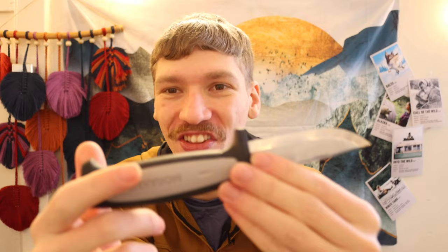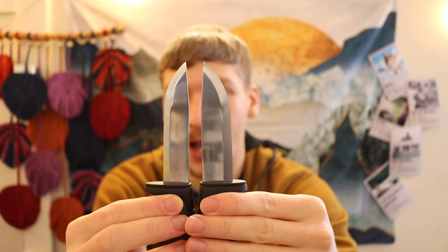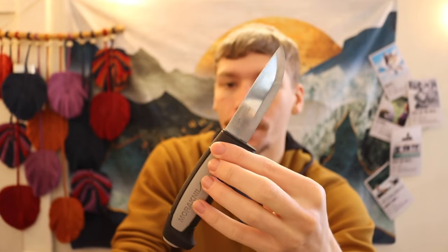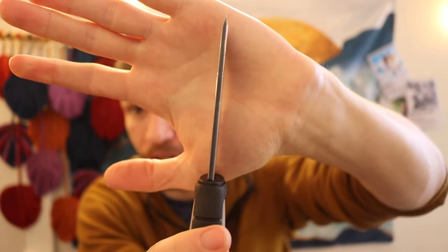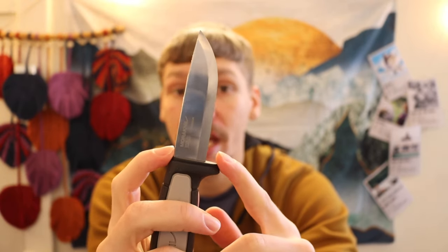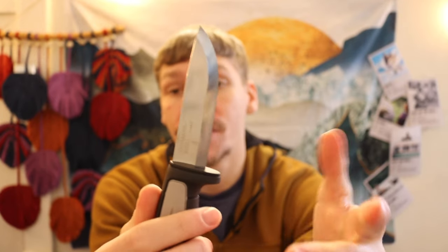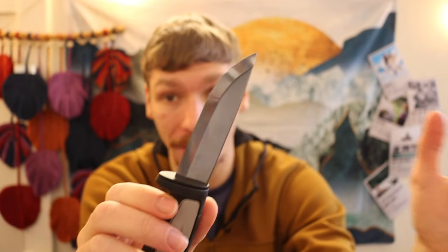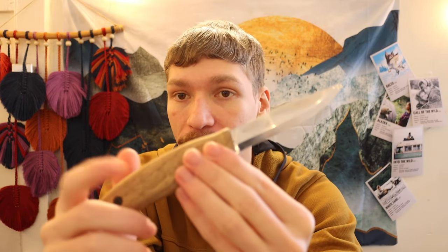The last Mora on the list is the Mora Robust. It has a similar blade length to the 511 — about three and a quarter to three and a half inches — but it is an eighth of an inch thick, making it quite stout as the name implies. It also has a wider grind, and it's a very well-made knife. This is probably about as good as it gets for sub-$20 if you want the best well-rounded, all-around do-everything knife.